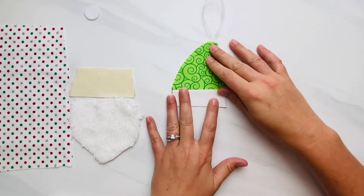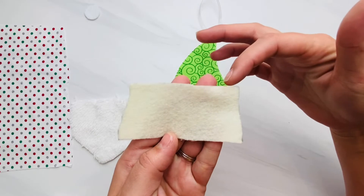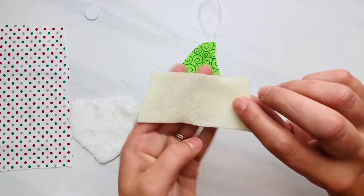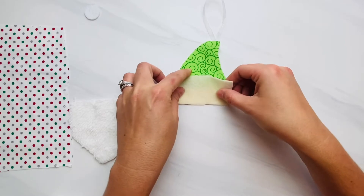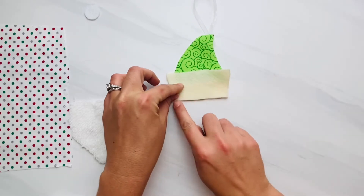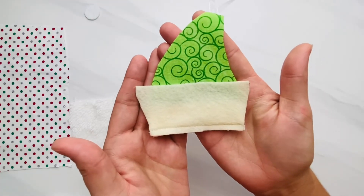Then we're going to do the same thing with the next part of our face ornament. This is the face pattern piece — the short edge is the one that you are going to put face down, lining up with the bottom of the hat cuff, and sew it using a one-fourth inch seam allowance right across the bottom raw edges. We're going to do the same thing to add the beard.